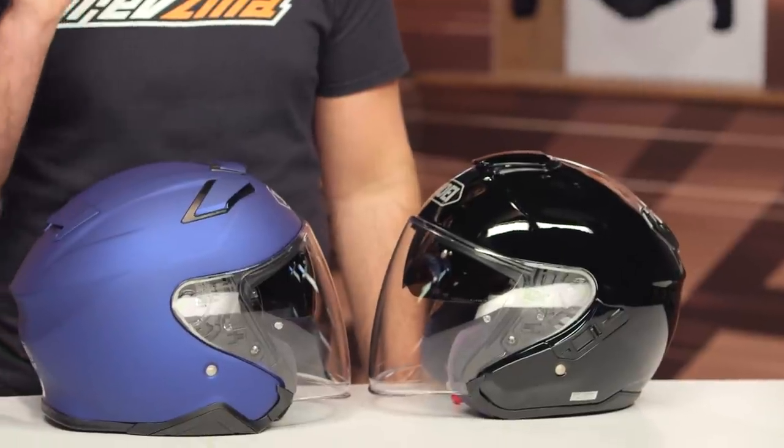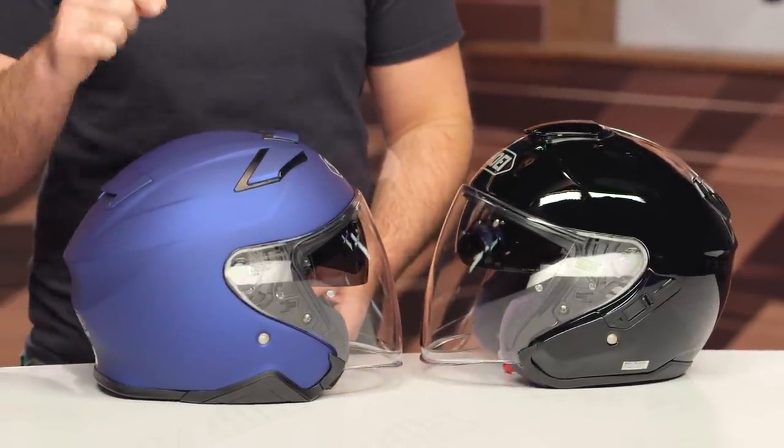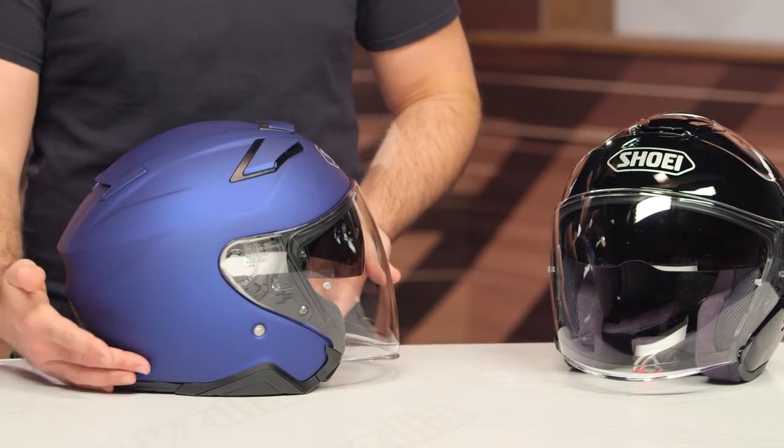That spoiler is actually functional in the fact that if you upgrade to the SRL system — the Shoei Rider Link system, which is a built-in comm system — that's where the battery gets housed. But from just a purely aesthetic point of view, it just adds a slightly more aggressive, sporty look to the helmet.